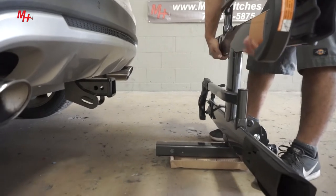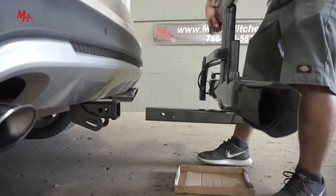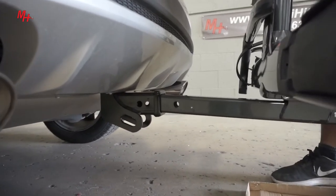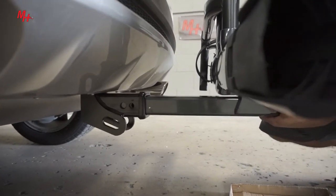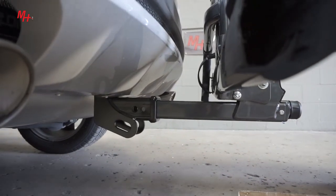You want to go ahead and pick up using two hands with balance, lift up, set the bottom edge of the rack into the hitch and then proceed to push it forward. You want to align the hole with the second hitch hole on the receiver.